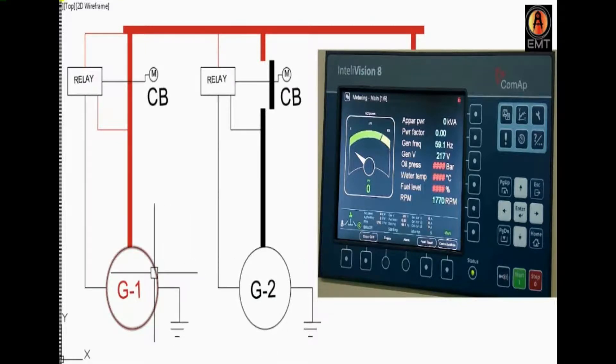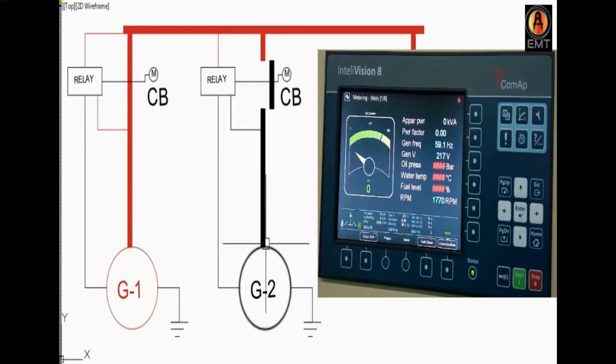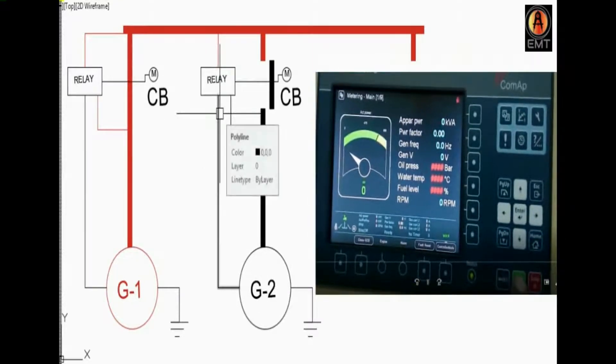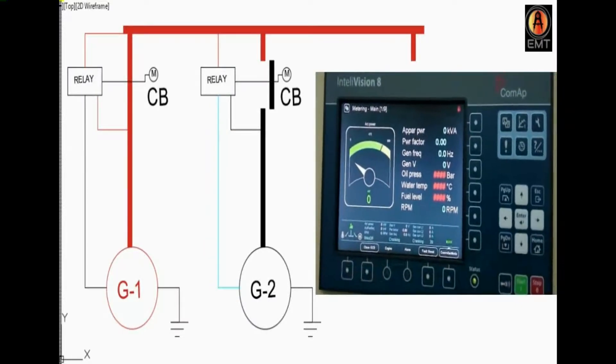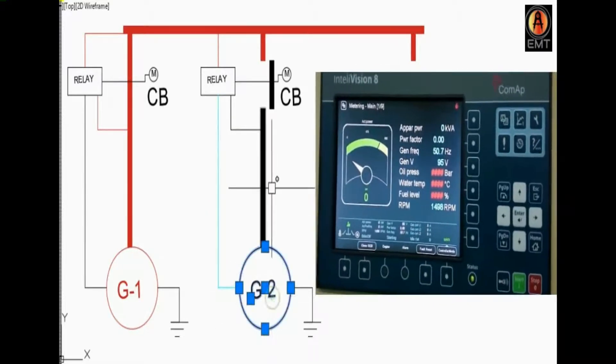Now I am going to start. We will press the start button and press the button to turn the generator on — to turn the generator and start it.